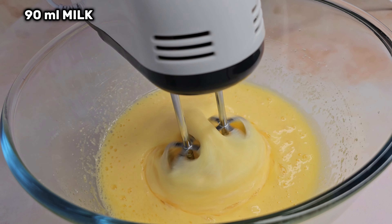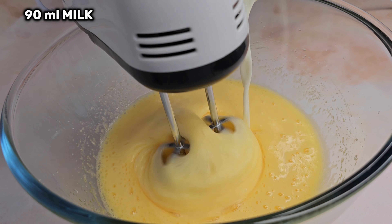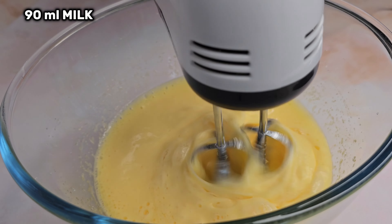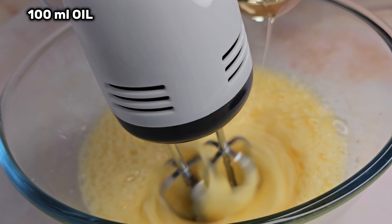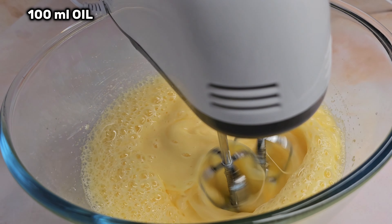Now the recipe will be the ingredients. The recipe will be ready to cook, so that is not finished. Let's go.